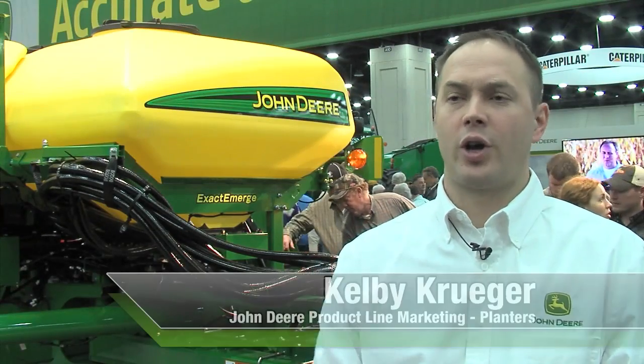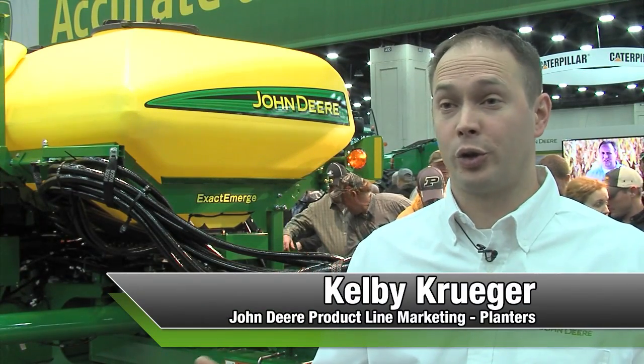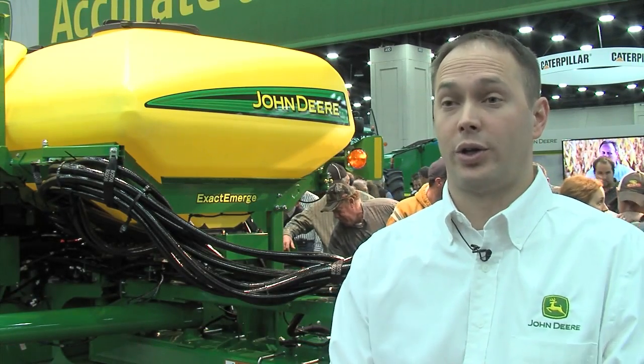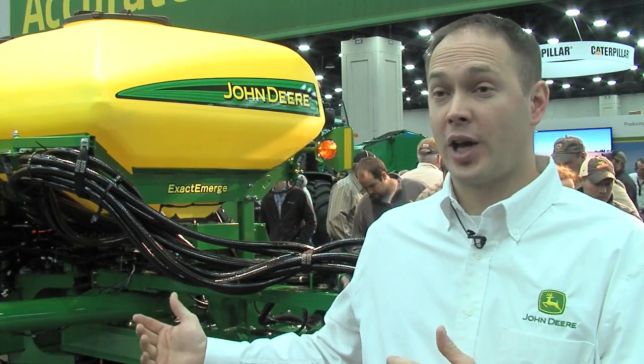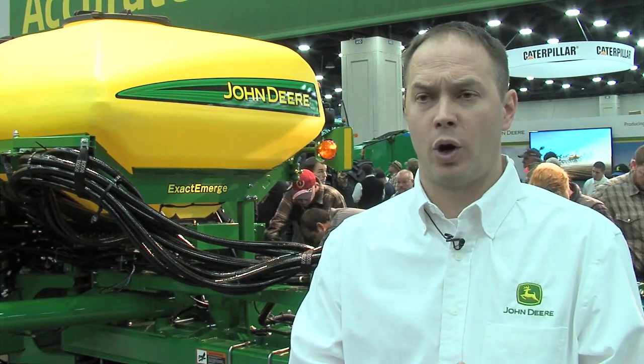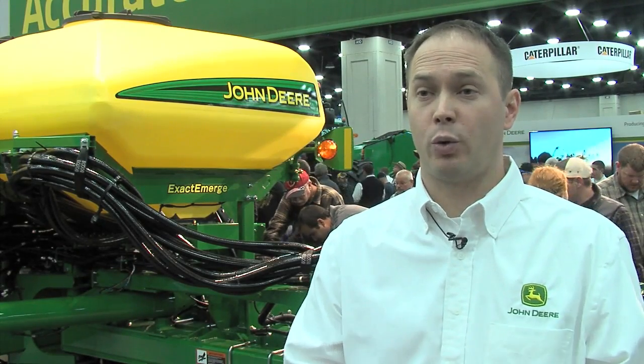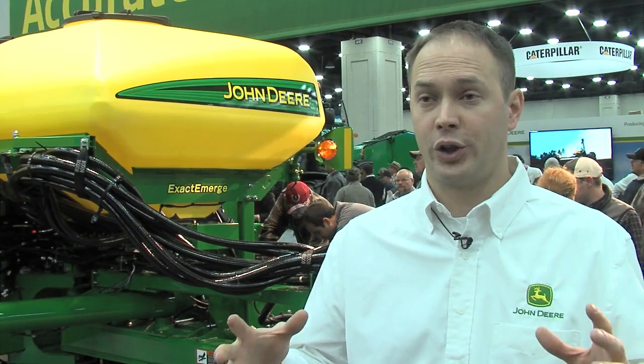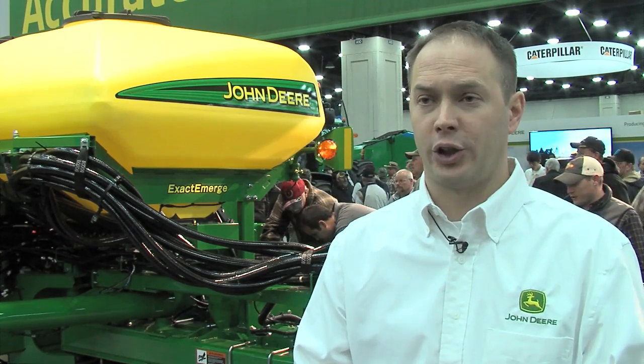In the agriculture.com forum, we had a few questions about weight. The weight of this planter is exactly the same as today's planter. We've also had questions about size and models. With Xactomerge, it will be available as an option on our 1775 NT and our 1795. The 1775 is sold in 12-row, which is 30 foot; 16-row, which is 40 foot; and 24-row, which is 60 foot — all 30-inch machines.